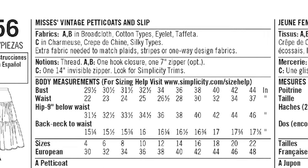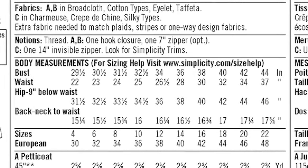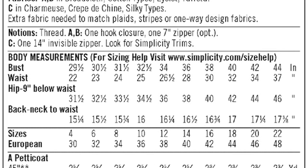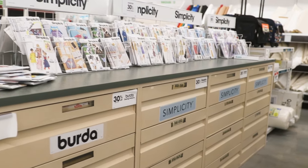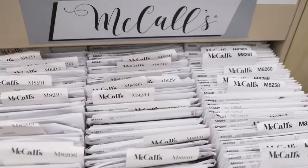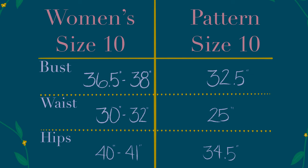Now onto body measurements. It is imperative to have your body measurements in hand when you get a pattern. When I first got my sewing machine and bought that nightgown pattern, I did not know my measurements. I just glanced at the sizes — here it's from size 4 to 22 — and thought, 'I wear size 10, size 10 is on here, so cool.' Wrong. A size 10 in clothes you buy from the store and size 10 on a pattern are wildly different. I made a chart just so you can see this ridiculous difference.